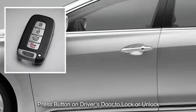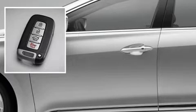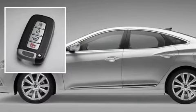With the key in range, pressing the small button on the door handle unlocks the driver's door. Pressing it twice unlocks all the doors. When exiting the car, pressing this button once will lock all the doors.